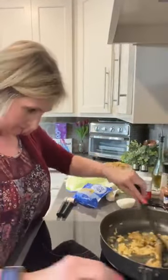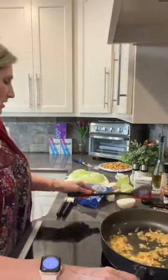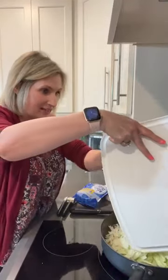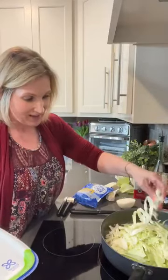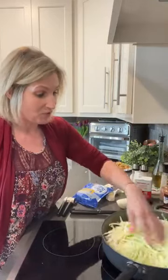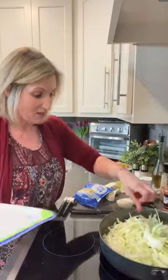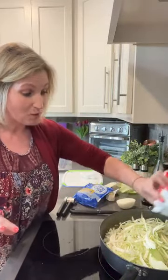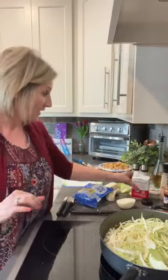We just stirred in the garlic - oh man, that garlic smells so good. Now we're going to put in that cabbage. I cut it super fine because I want it to cook fairly quickly. Now we've got to season our vegetables. For this stir-fry, I'm going to use the exact same seasonings as I did on the chicken: salt, pepper, and some paprika. I love salt and pepper on my cabbage. If you haven't tried this stir-fry yet, you are going to love it - seriously, you're going to absolutely love it.